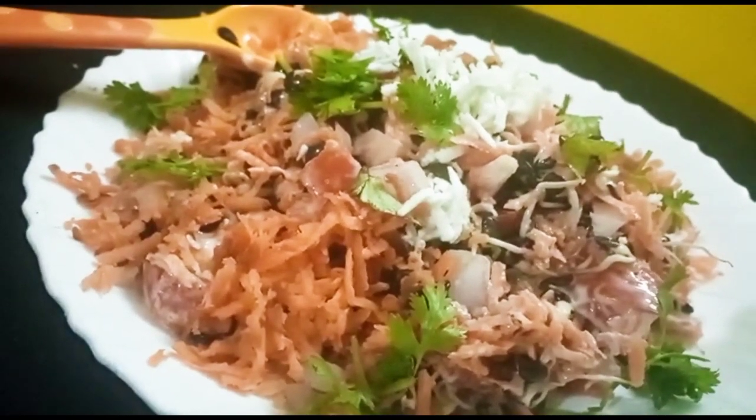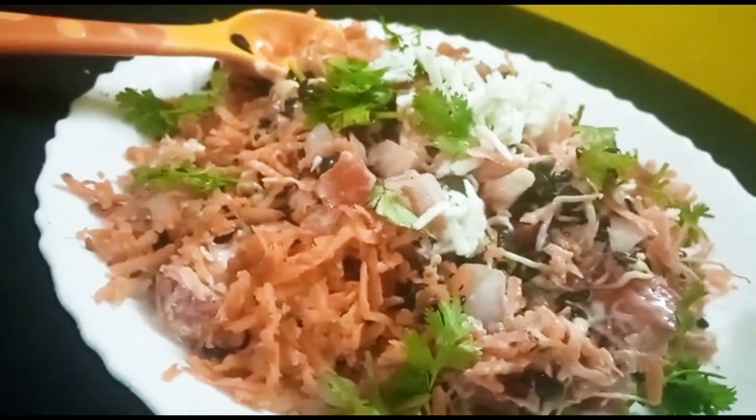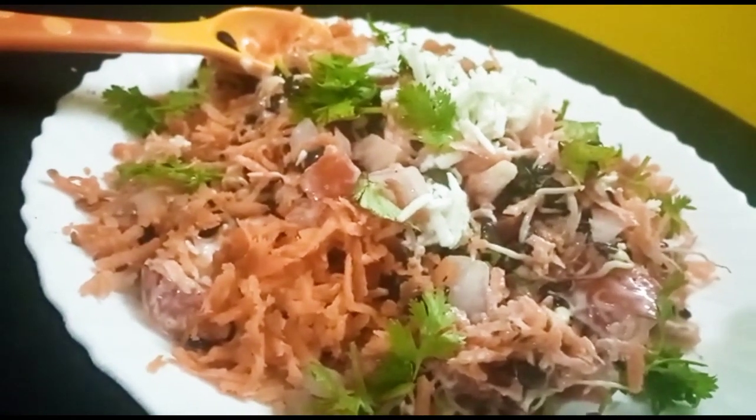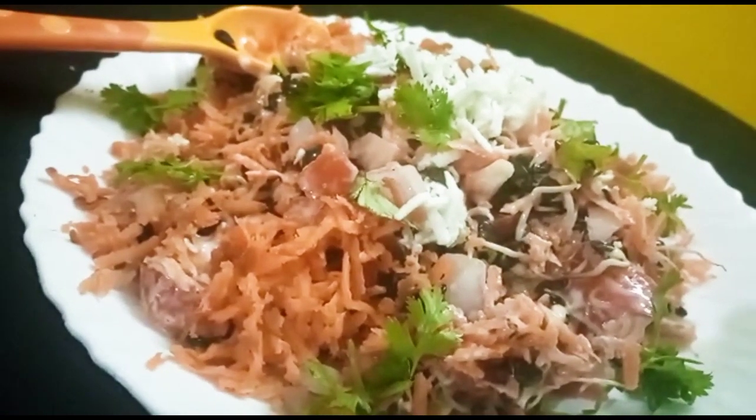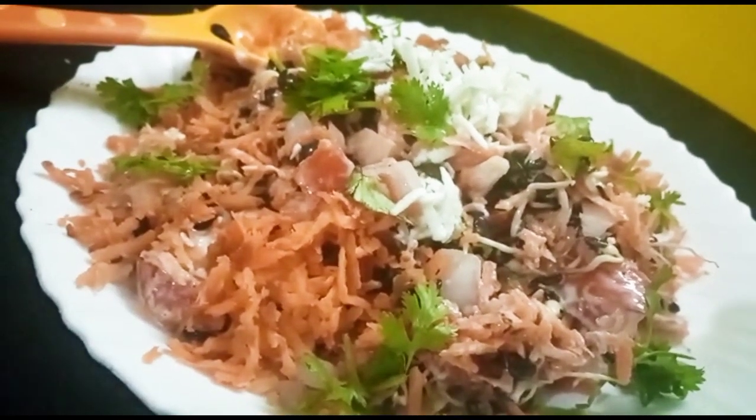In India, horse gram is among the most nutritious legumes, and I will share this information with you.